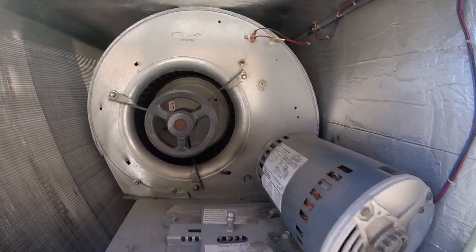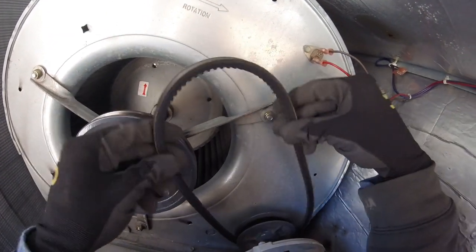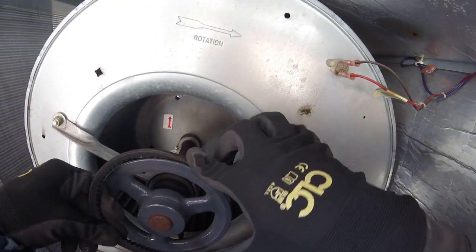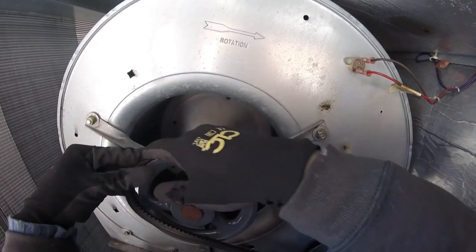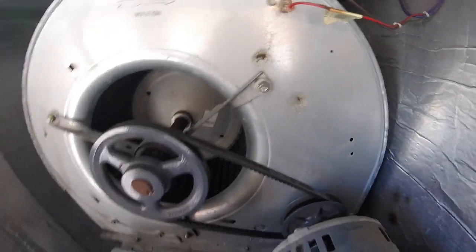If you're looking to install the belt, start on the motor side or the pulley system. You can see we have that side connected, then take your hand and put it over the next pulley. Now spin it, and just like that the belt is installed.